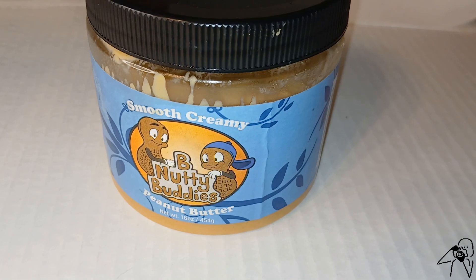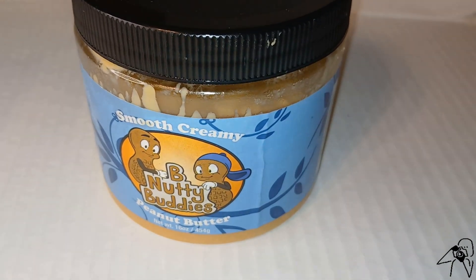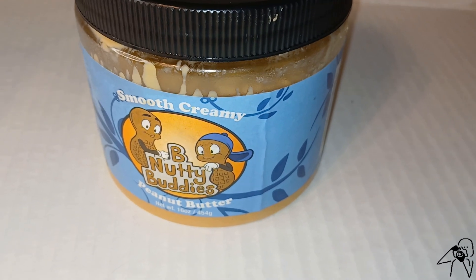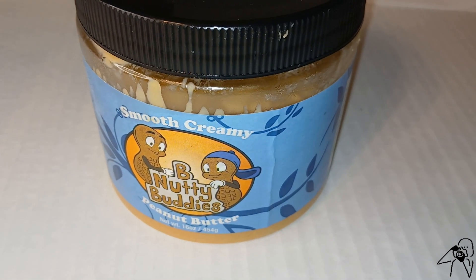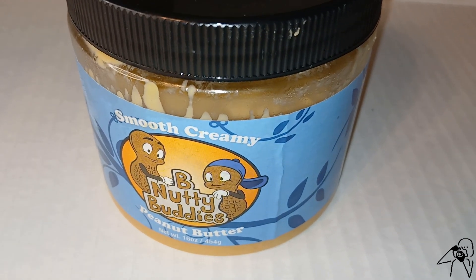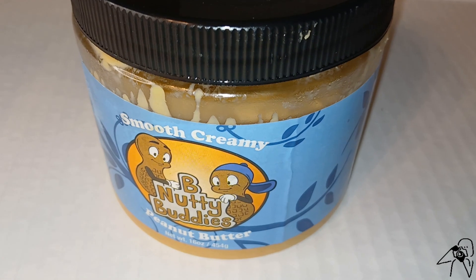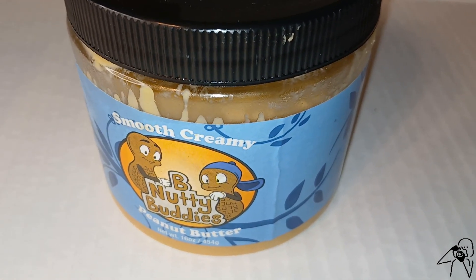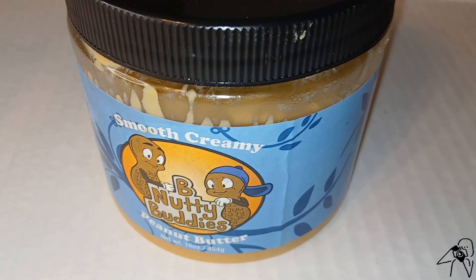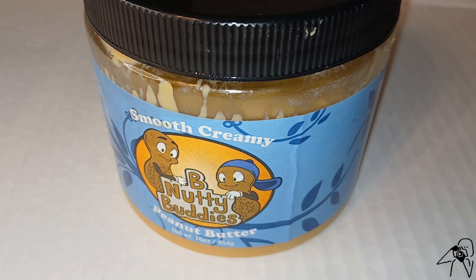Alright, I'm done with that peanut butter sandwich. Let me tell you, I was disappointed in this peanut butter. It had the consistency of warm butter — it was real thin, real runny. And it didn't taste much like peanuts; it didn't even have much of a smell to it.